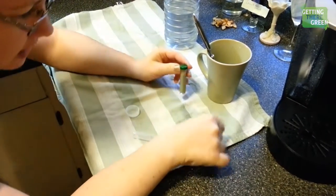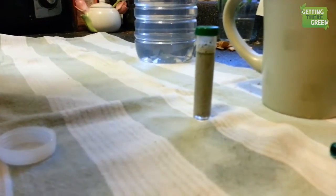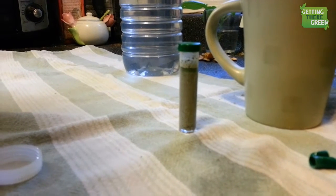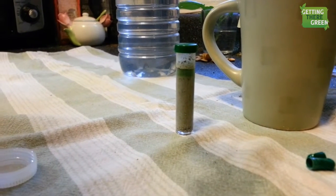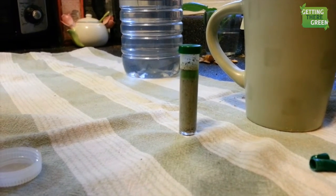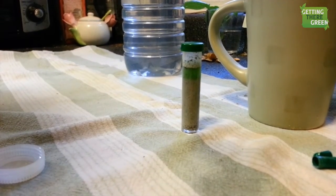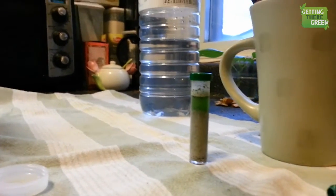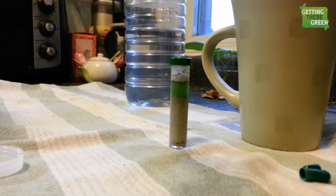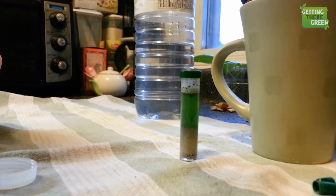And then let it rest. Letting it rest. Takes about a minute to rest so the color develops and sediment falls to the bottom. I'm so impatient. It's separating. Almost done.